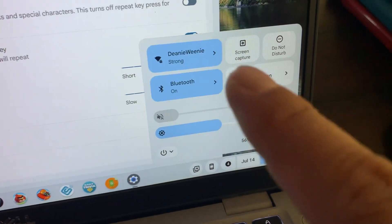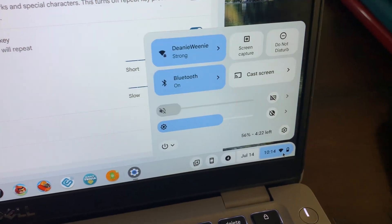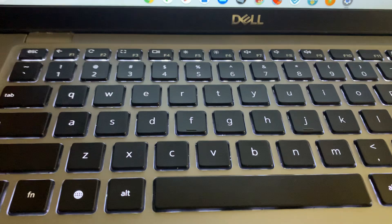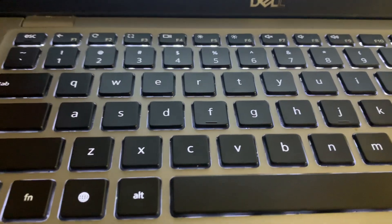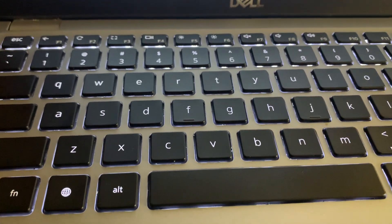Usually there's stuff that would be easy to get to, but there are only the regular screen settings — nothing for the backlit keyboard. That's just my pet peeve. I wish Google would add this to the Chromebook OS.